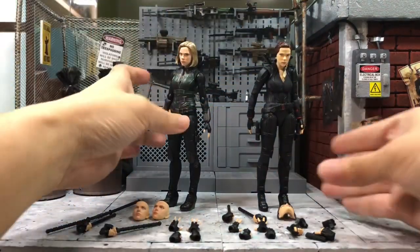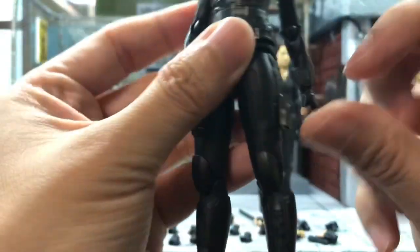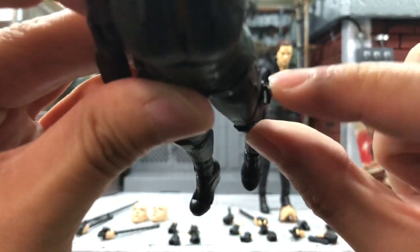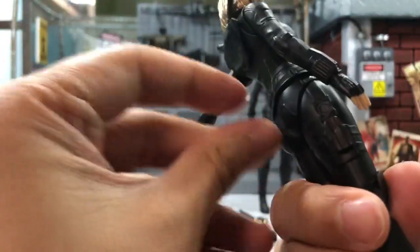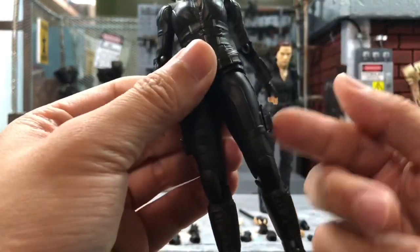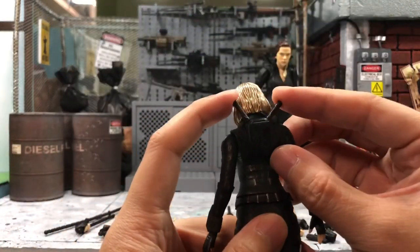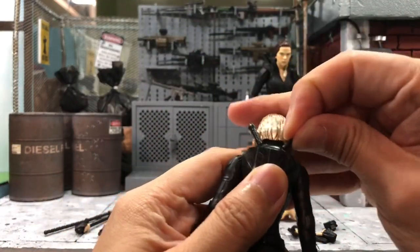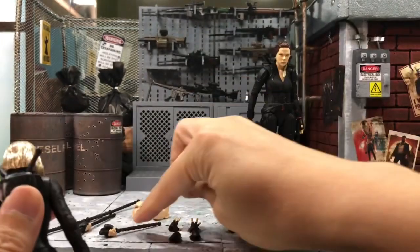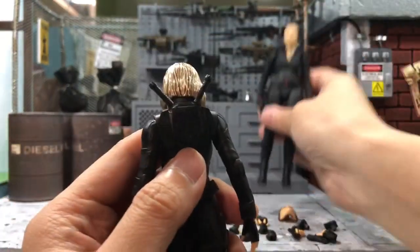The Infinity War Black Widow does have something like a holster on her thigh, but it doesn't seem meant for anything functional — it even has a hole in it — so it seems like they may have planned to include something but it didn't work out. Both figures also come with this removable piece at the back for holding the baton when she's not holding it, and they both have the same one.